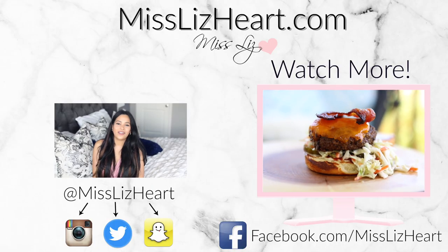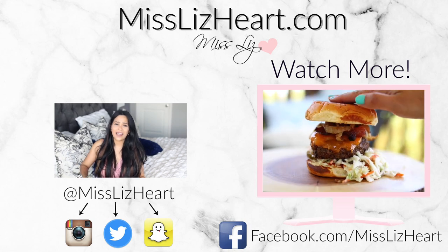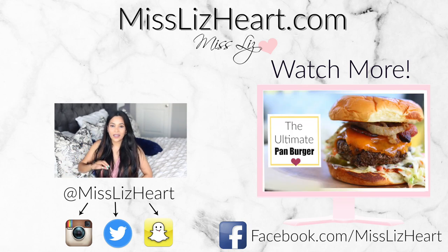Thank you guys so much for watching. I hope you like the recipes. If you try them out, don't forget to send me a tweet, snap me, or Facebook me — I have a Facebook now, the link is down below. If you missed last week's video, I showed you guys how to make a delicious burger, so definitely check it out. Don't forget to come back next week for a 4th of July video — I have a really fun one planned with food, decor, and all that fun stuff. I hope to see you guys again, and I will talk to you guys next time. Bye.